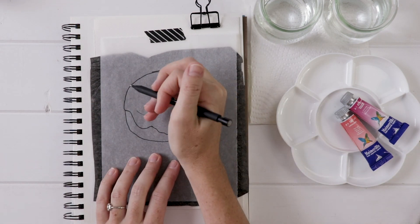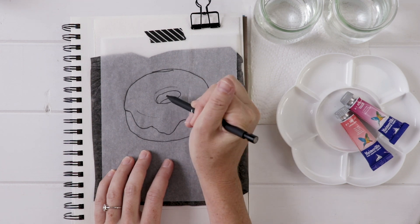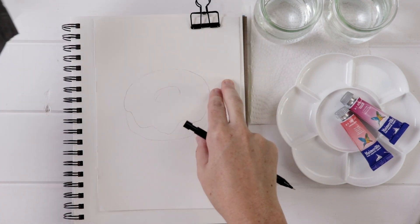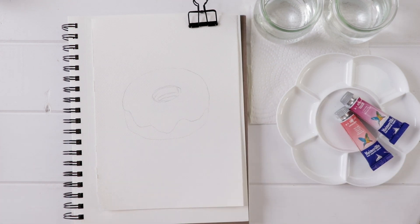We'll place that paper dark side down, then I'm using a nice sharp pencil — I like a mechanical pencil — and I'll go over the entire drawing. I realized the hole was in a weird spot so I had to move it up a little bit, so you have lots of chances to refine, as I've said. There we go — a nice light transfer.